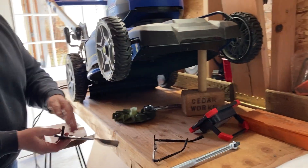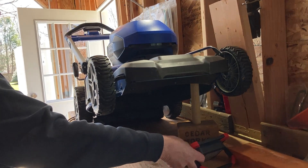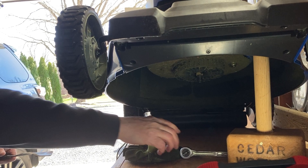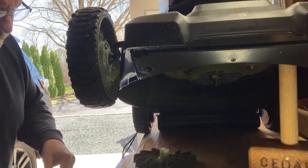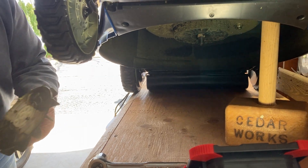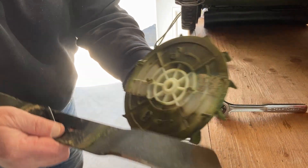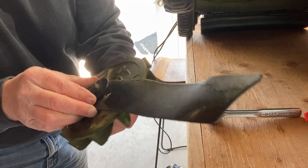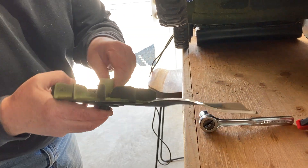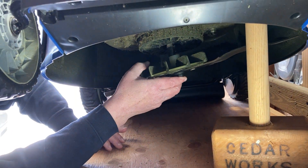All right, so the washer — let's turn this back on. And if you wanted to, you could clean this off, but mine really isn't that dirty. Notice there's a couple of guides on this plate for the blade to go into. Make sure you've got it on right. And there it is, it's on. And up it goes.